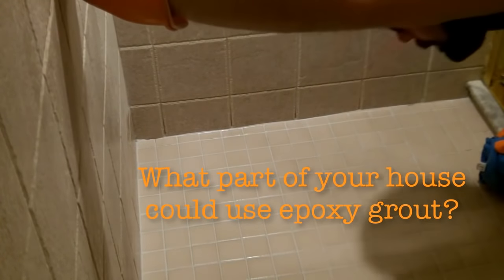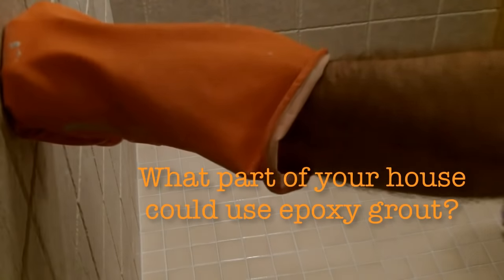So what part of your house could use epoxy grout? Let me know in the comments and I hope this video helped you out. Take care!